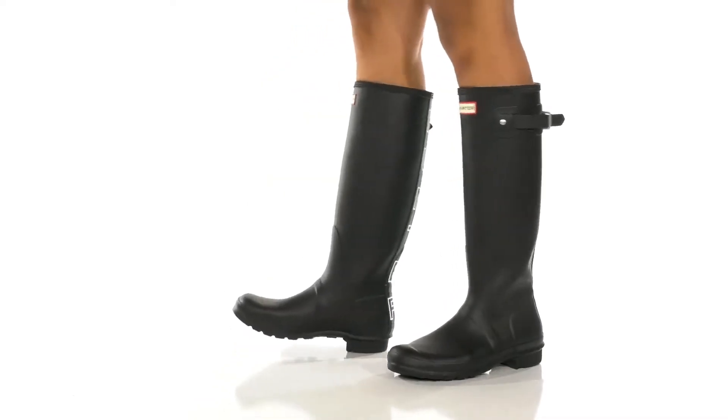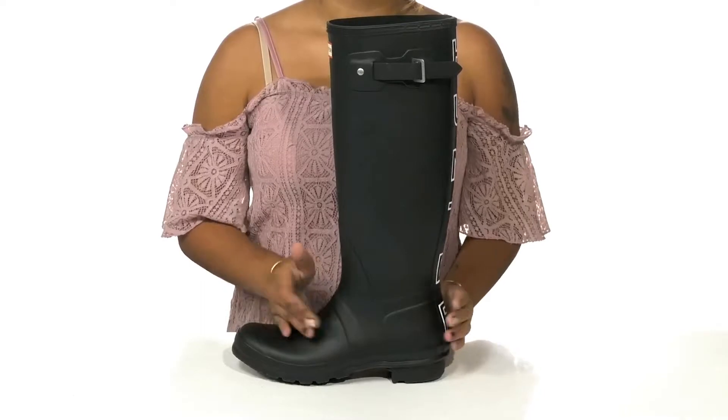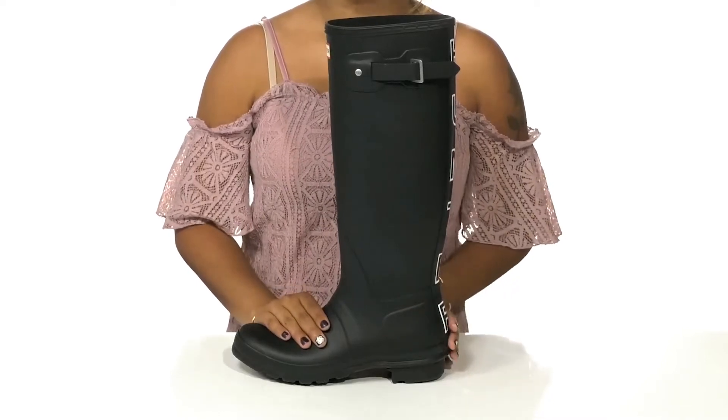Get a modern rain boot look from the classic brand that you love with these shoes by Hunter. You'll adore this synthetic upper that goes all the way up the calf but also protects you from wet weather elements.